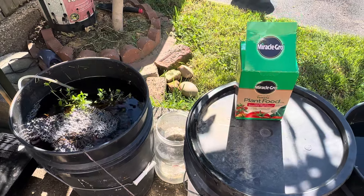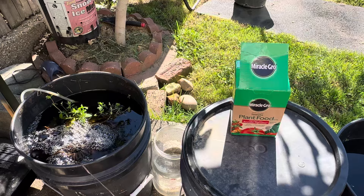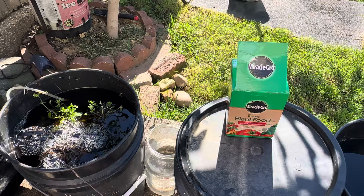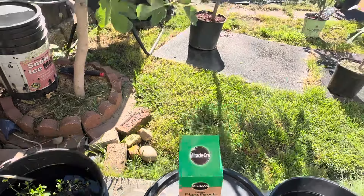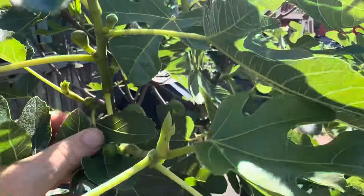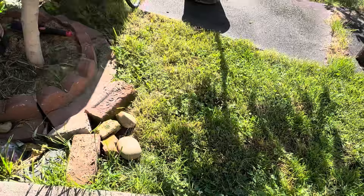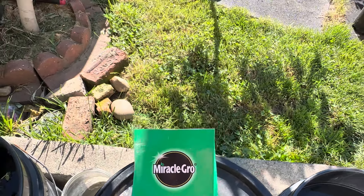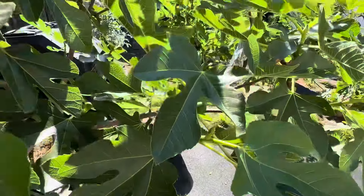Hey, what's up guys, Scotty Rock here. I wanted to make this video on fertilization and how I feed my plants throughout the growing season. In March I start off with sticks from these fig trees and I start immediately giving them Miracle-Gro — just the regular Miracle-Gro, the green one — and that's in March and April.